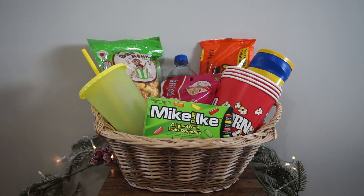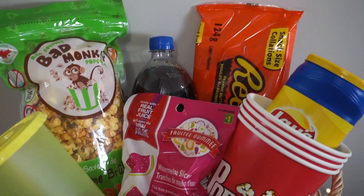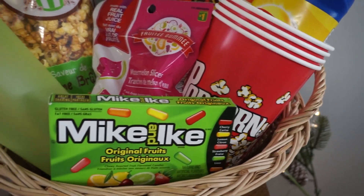And here we have the finished movie night gift basket. I really like this one because it's super customizable — you can do whatever you want with it. So this is definitely one of my favorites.